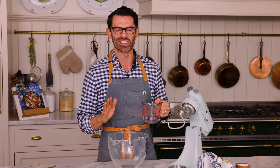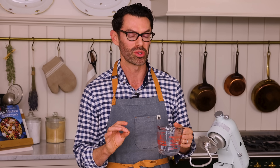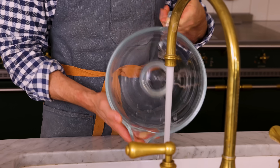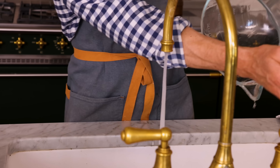First off, in the bowl of your stand mixer — or a big bowl if you're making this by hand — add three quarters of a cup of warm water. It's about 100 to 110 degrees. And if it's a cold day and your bowl is ice cold, just run it under some hot water like I did earlier, swish it around and dump it out. That way the yeast will be nice and happy, because hot water can go ice cold if you put it in a cold bowl really fast.